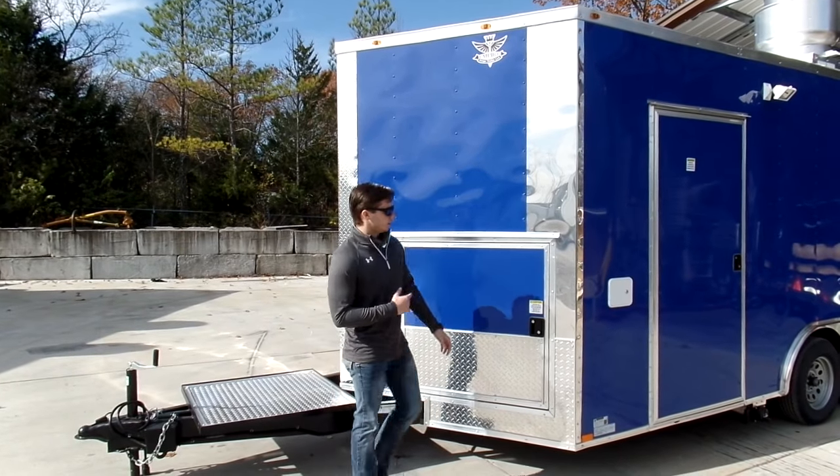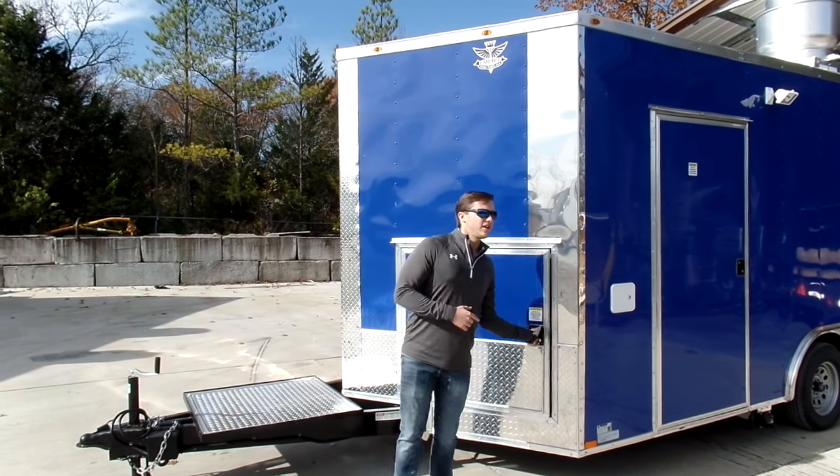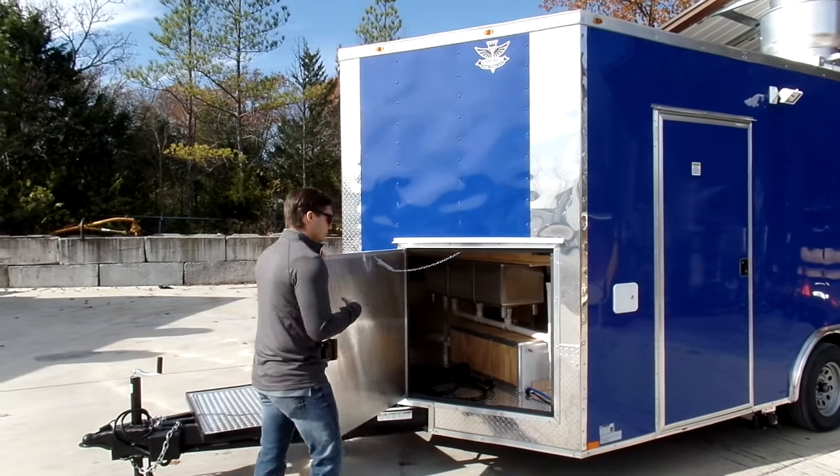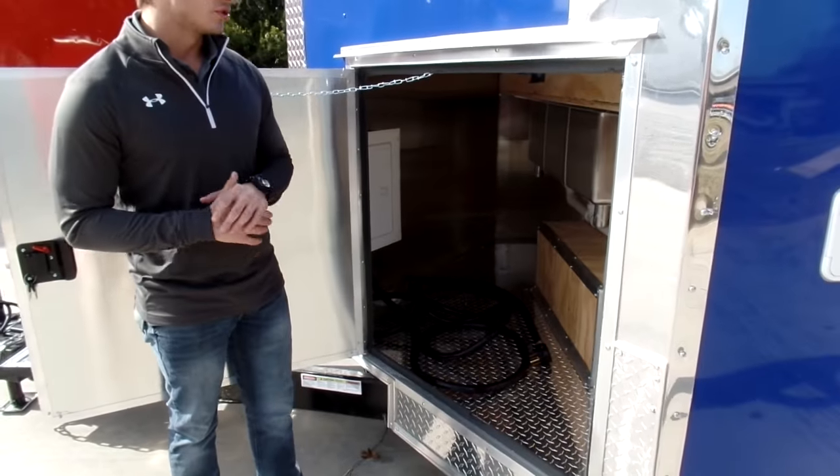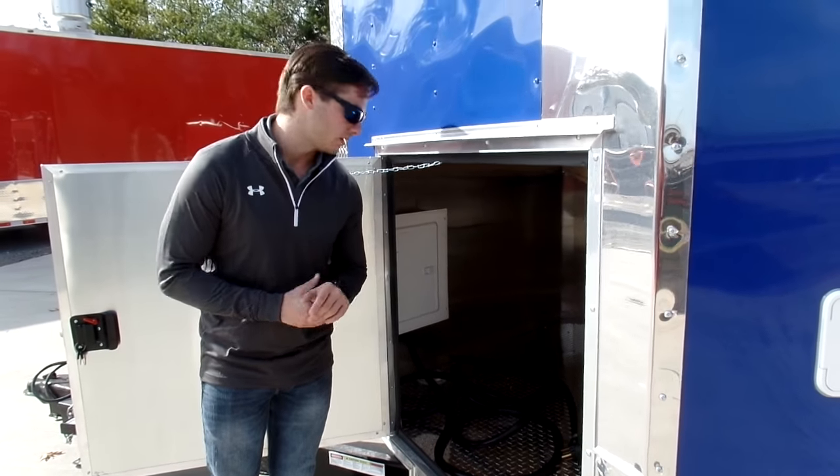On the V-nose trailer, inside the access door here, it's going to be easier access to all of your plumbing, your electrical, hot water heater, water pump, water tank, all of that. You can also use this as storage for cups and dry storage, things like that.